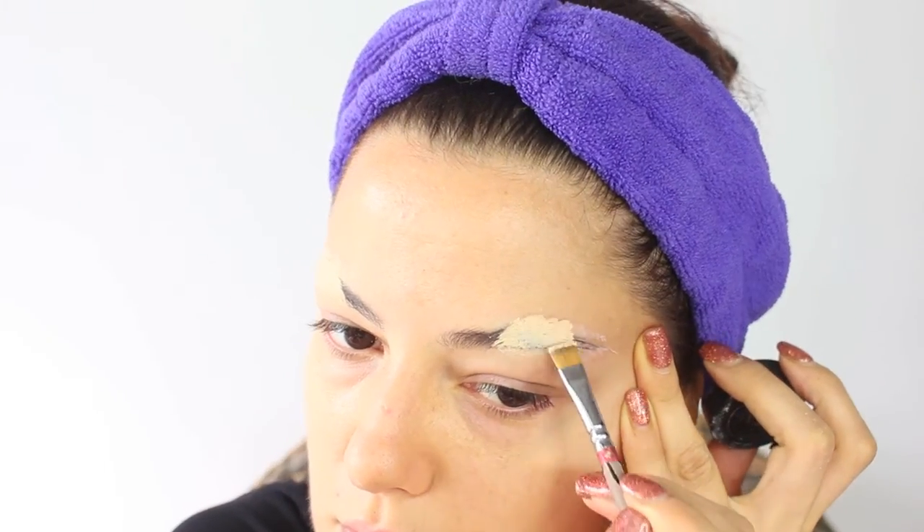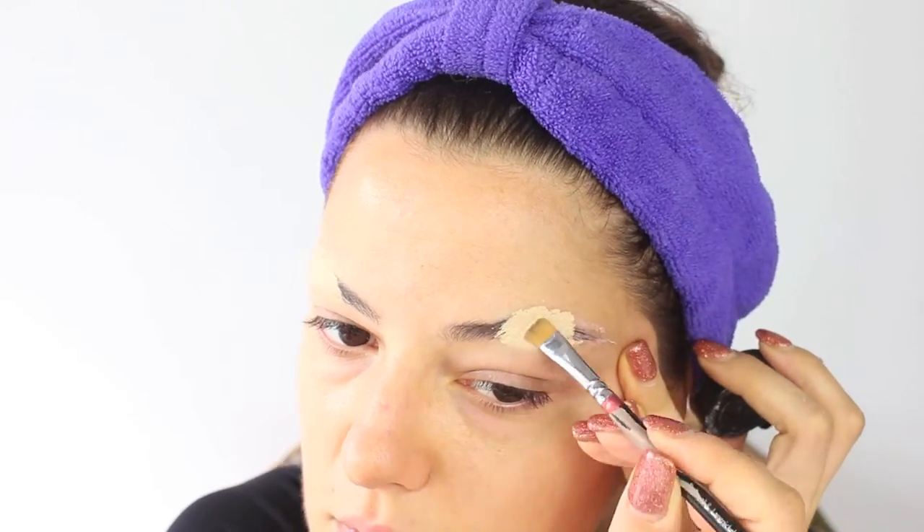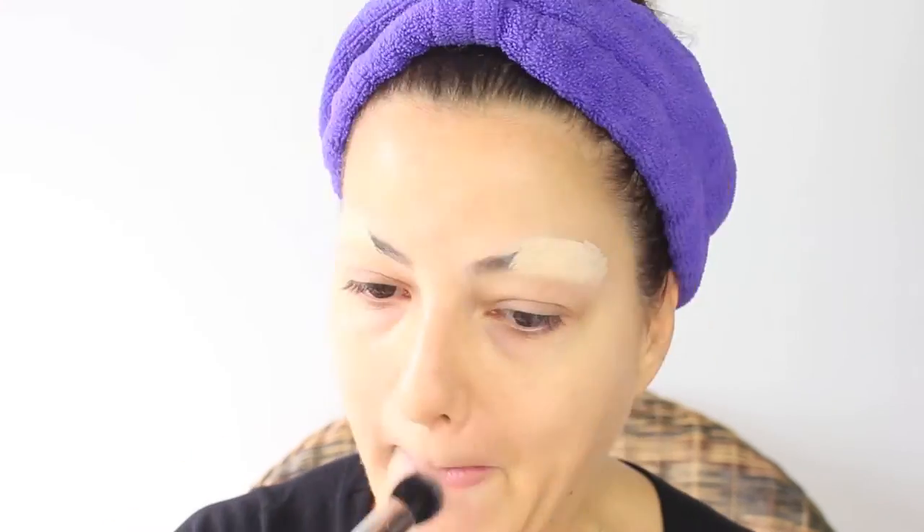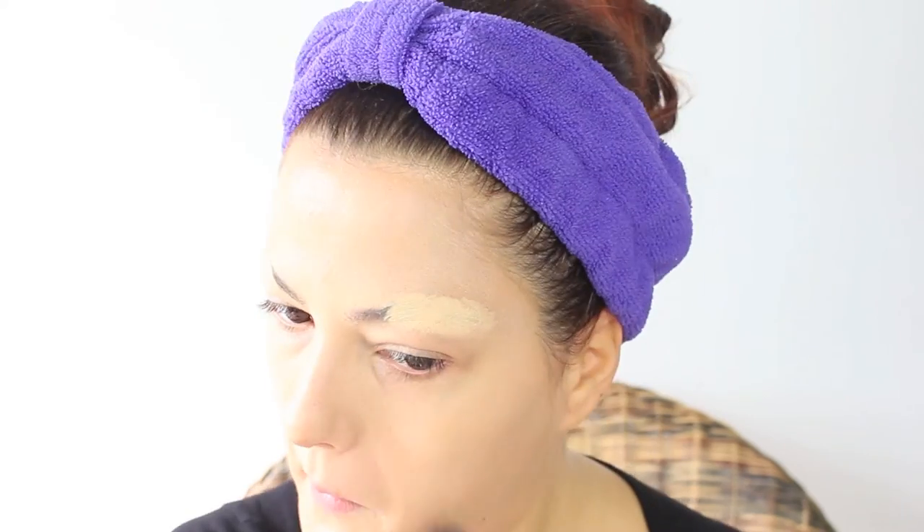To start, I covered my eyebrows — I used a non-toxic glue, in this case the Pritt stick. There are many ways to cover them, I showed you in many videos, so I don't want to do the whole process now because the video will be too long. After I covered them in glue, I powdered them and covered with concealer. Then I applied a foundation of my skin tone and powdered the whole face.